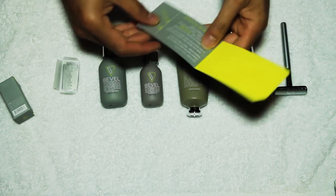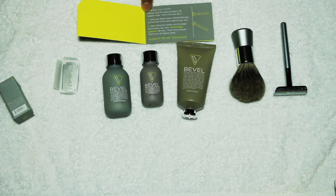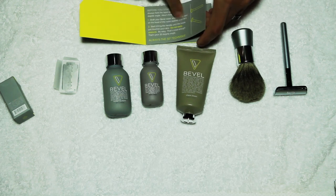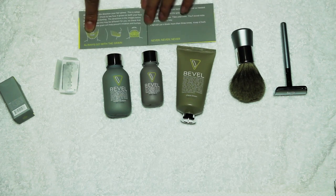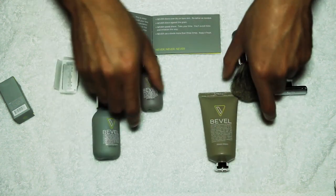I'm going to go through the instructions for you. The first page talks about the 30-degree shaving angle and how you should always shave at a 30-degree angle. The second page talks about shaving always with the grain, never against the grain.